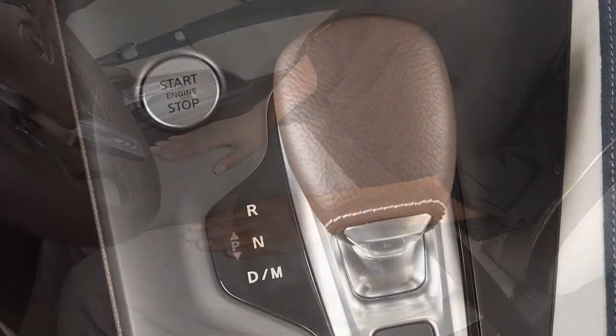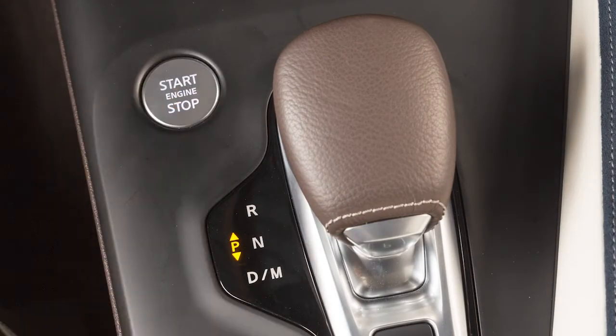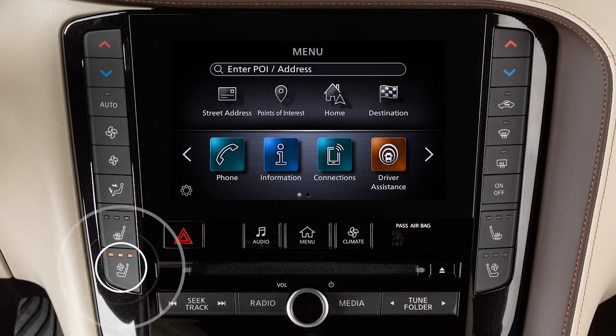To cool the front seats, place the ignition in the on position. Push the climate-controlled seat switch until the desired amount of air has been selected.